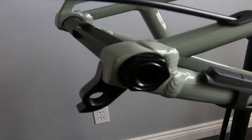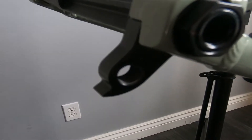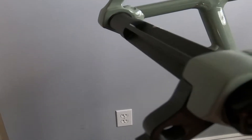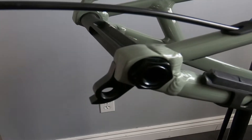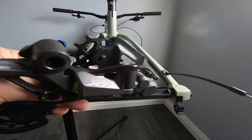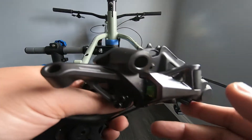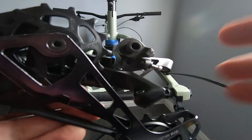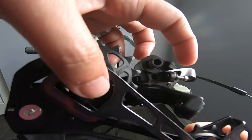Hey guys, this is Ron and welcome to RGSM TV. Today we're going to mount the rear derailleur on the dropout or hanger. This derailleur is Shimano Deore XT M8100, 12-speed long cage, model number RD-M8100-SGS.